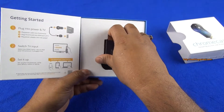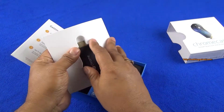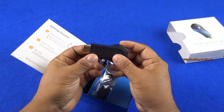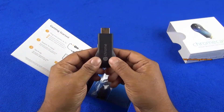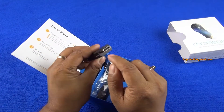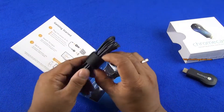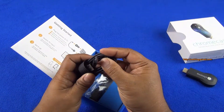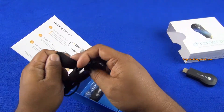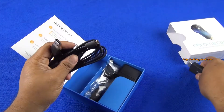And that's our Chromecast dongle. It looks more or less like a pen drive if you will. It has a full size HDMI out that will go into the HDMI port of your TV. You also have a micro USB cable whose other end can go into your TV's USB port to power this device.